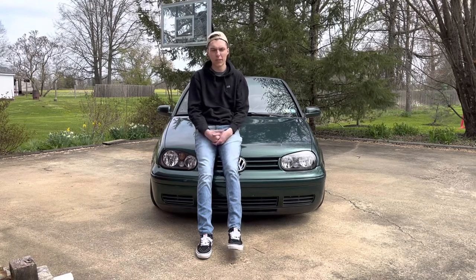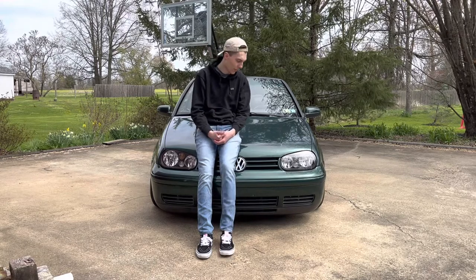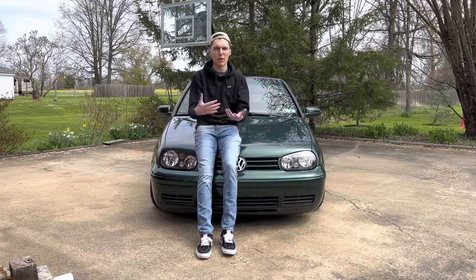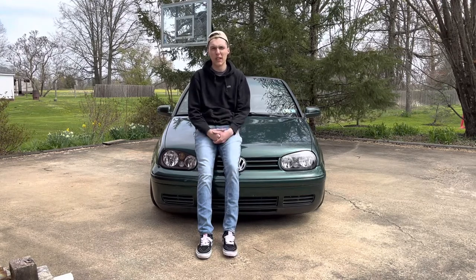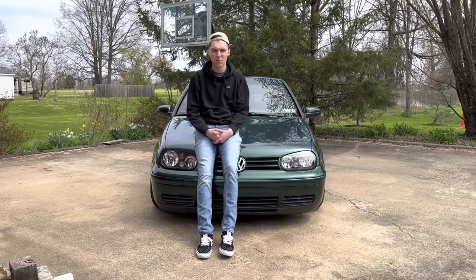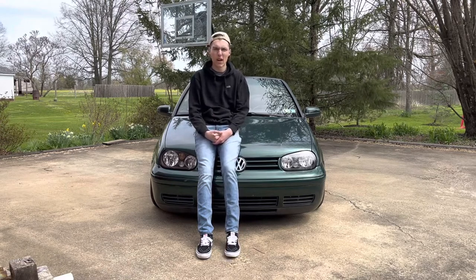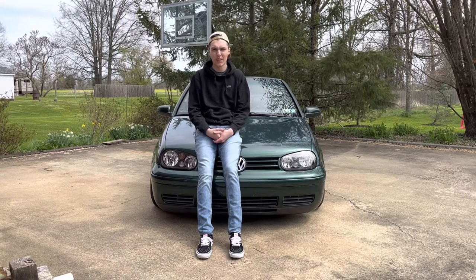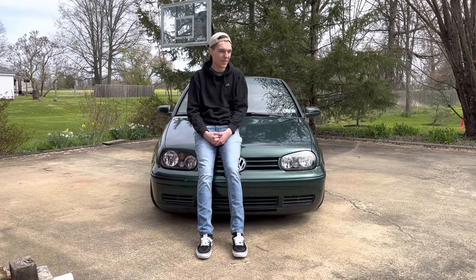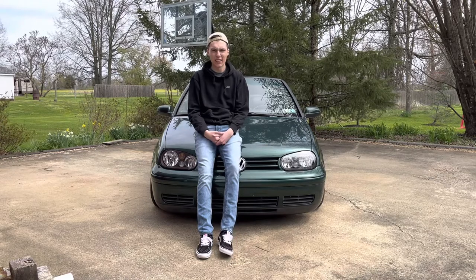I'm definitely going to be doing an interior restoration on this car, because I'm not a huge fan of the ripped seats. I can deal with everything else but not that. I'm going to do a sort of custom interior and give you guys the rundown on how it goes, and whether you wanted to do it with your car — Cabrio or really any other car — just how easy or hard it is, what struggles I went through, and with very little sewing experience, whether it's possible.